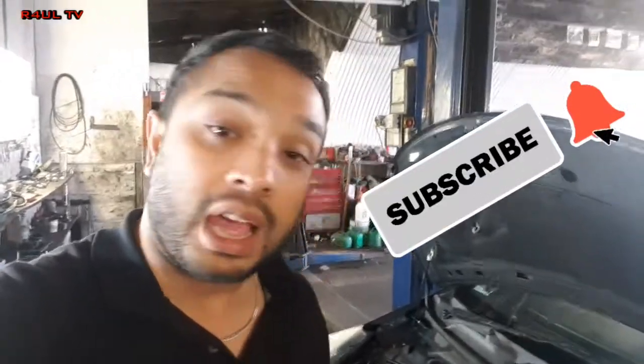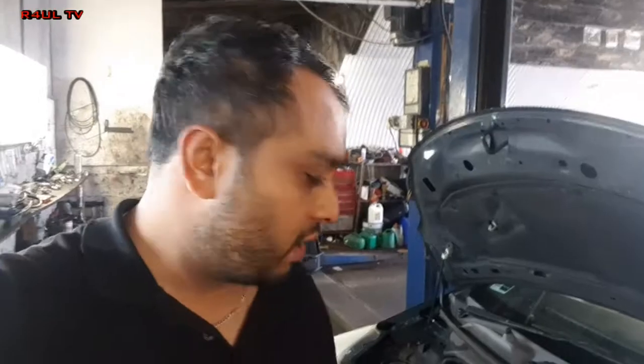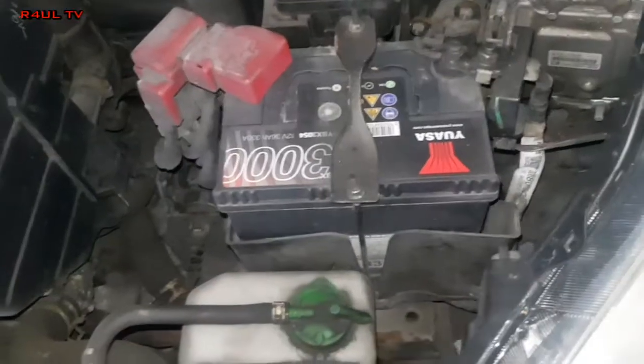What is up guys, it's yours truly RaoulTV, we're back again, team R4UL let's go. What we're doing this time round is I've got a 2011-2012 Suzuki Alto 1 litre petrol and I'm going to go ahead and replace the full clutch assembly. Let's do it.